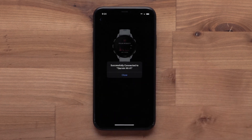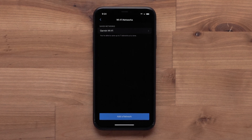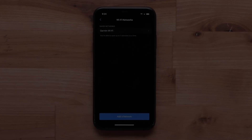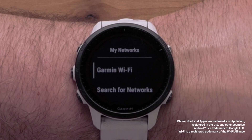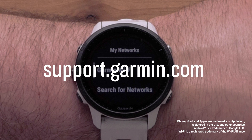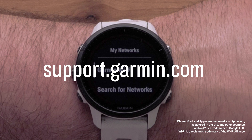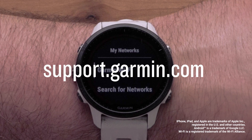Followed by Connect. A successfully connected message will display. Your watch is now connected to your Wi-Fi network. And that's it. You can now set up a Wi-Fi connection on your Forerunner 955 smartwatch. For more help, please visit support.garmin.com.